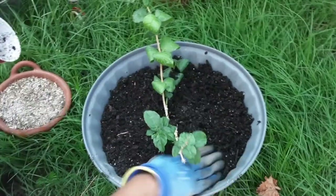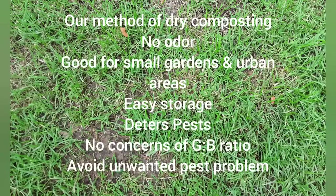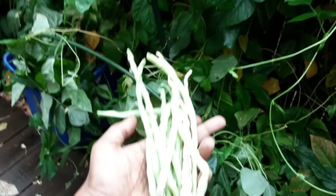I prefer this method over conventional composting because it does not generate any odor, it is very good for small gardens and urban areas, it's easy to store the dry mix, and it can deter pests if you use the right ingredients like orange peel, coffee grounds, and neem leaves. There is no concern for green-to-brown ratio, and you can avoid unwanted pest problems.